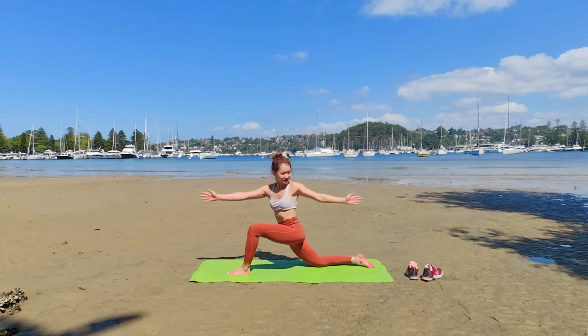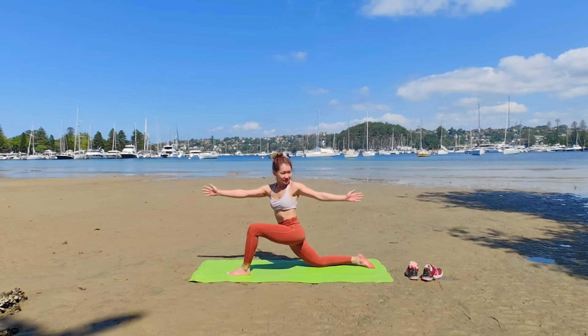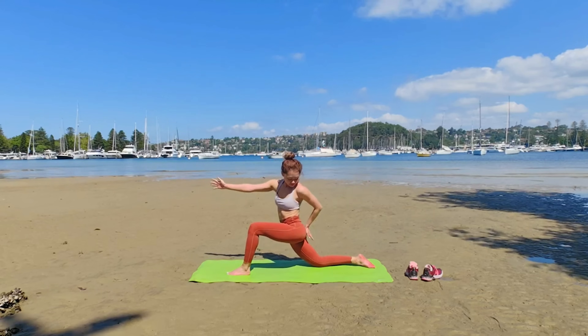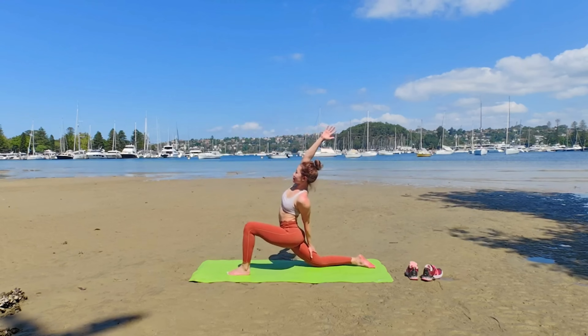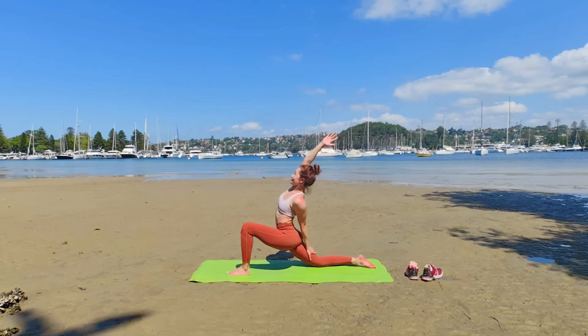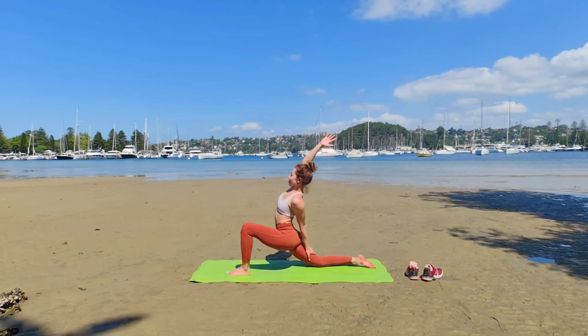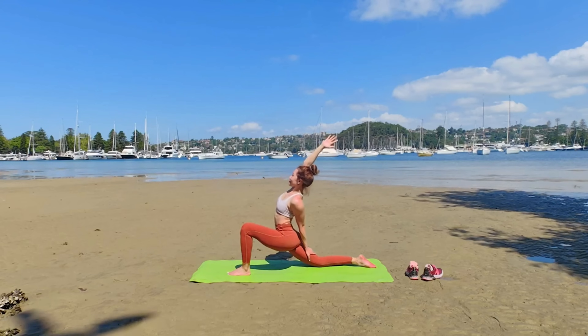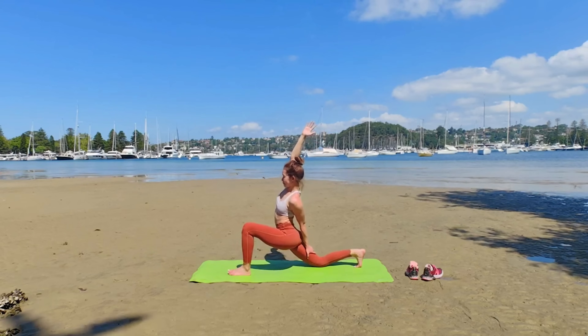Exhale, twist to the left. You will notice when you twist, you are less likely to sink your hip — it's normal. Drop your back hand to your back thigh and into Parivrtta Viparita Virabhadrasana, Anjaneyasana version.